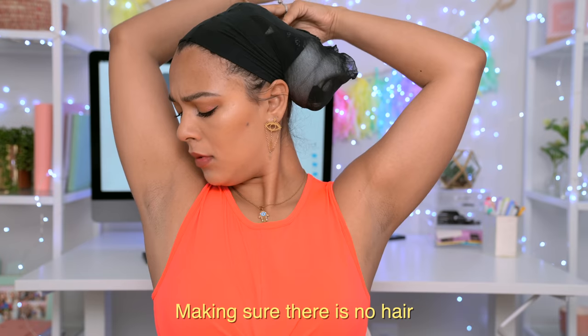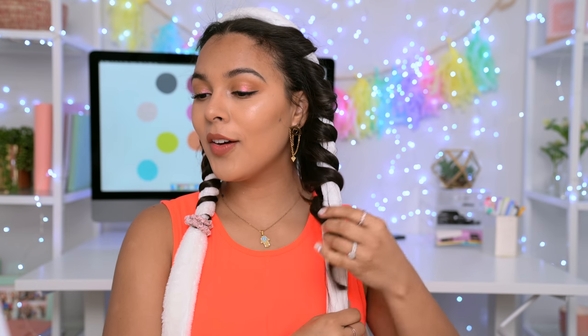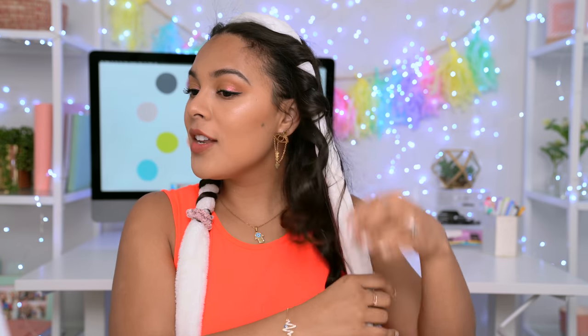All right you guys, the moment of truth. It is the next morning. I honestly kind of got a headache from this. It wasn't too bad to sleep with in terms of sleeping on these buns — it was actually like having an extra pillow. But I did feel like I stretched out the hair way too much to the point where I was getting a headache. Going to take this off. I am a frizz ball. I see some curls — oh my god, that looks so pretty! It looks like I literally curled each one individually. That is so pretty.